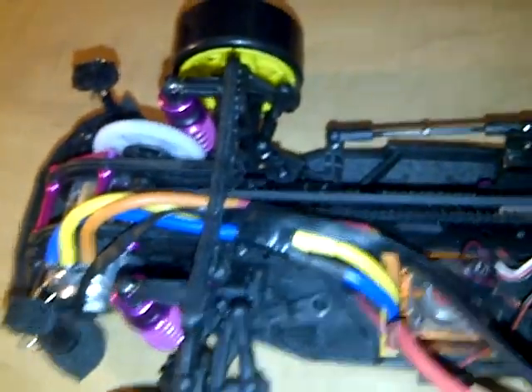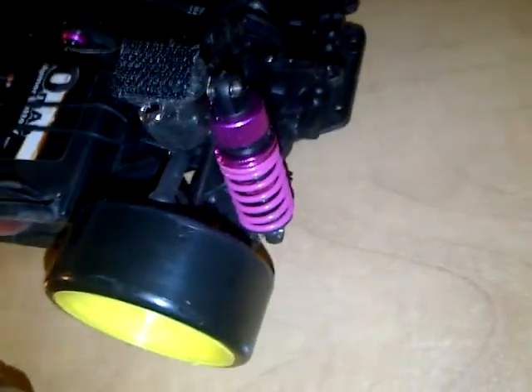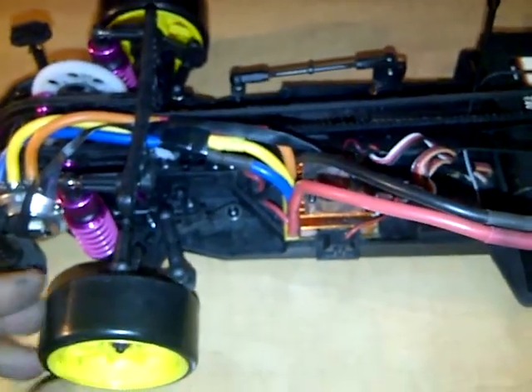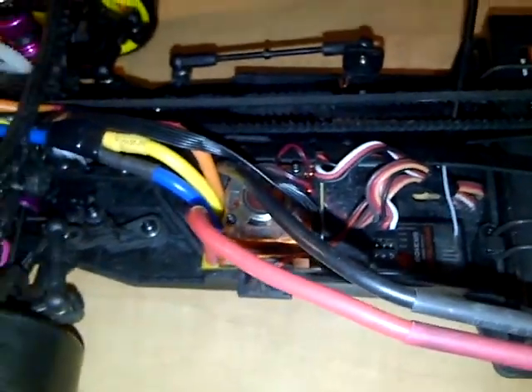I will be ordering all the parts for this again — I just do not have them right now. Next thing I did was I changed the springs out for the X-Ray Light Purple for their TCs. The reason why is the stock springs that come with this are way too bloody soft. After I built the car, I had to crank the shock threads all the way down, front and back, just to keep the chassis from touching the ground. Now it actually has working suspension. I will be changing the shock oils — 35 weight in the front and 40 in the rear.